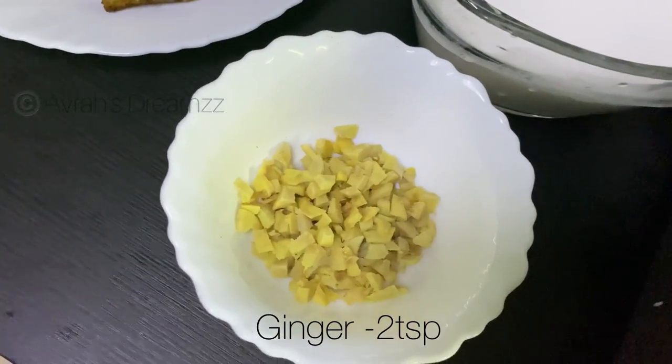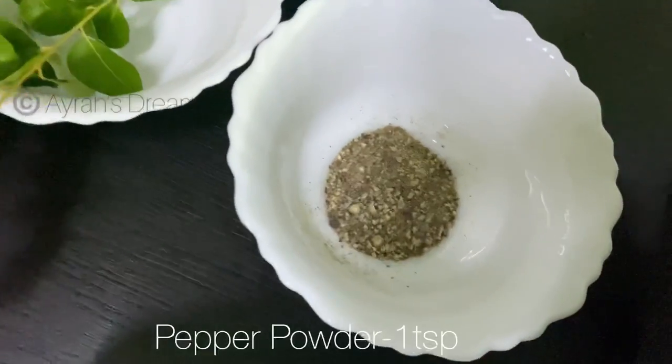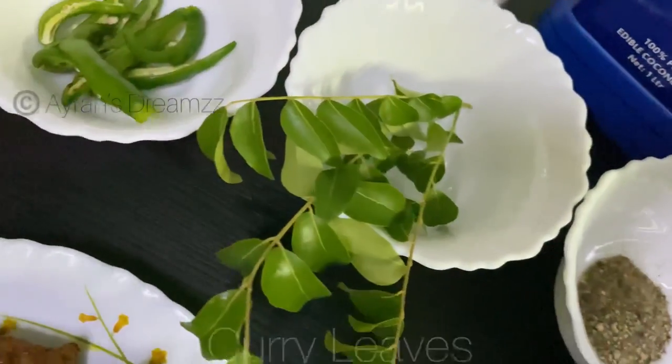Add 1 cup of coconut milk, 1 teaspoon pepper powder, 1 teaspoon curry, and 1 cup of onion.